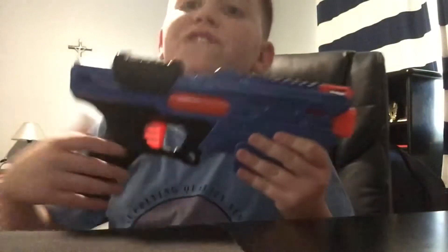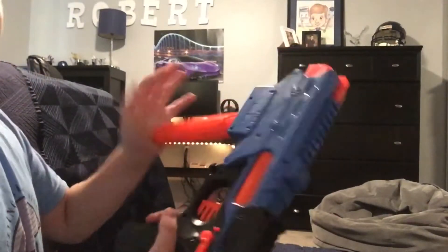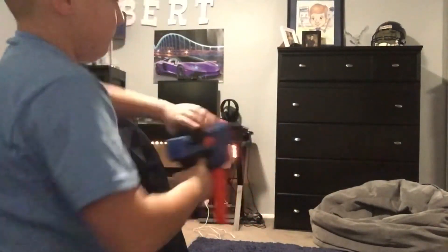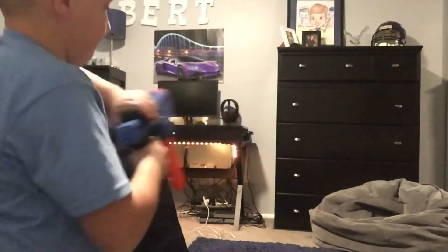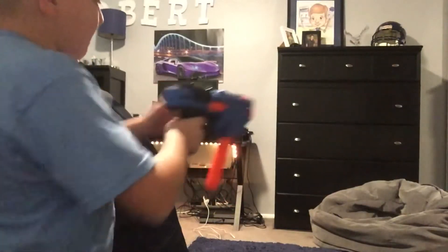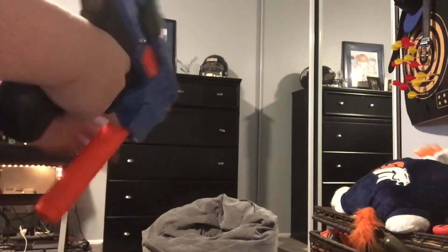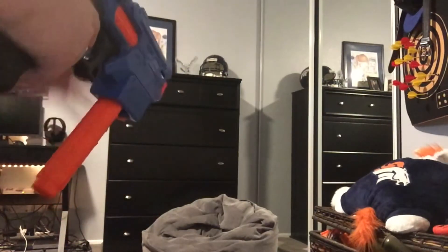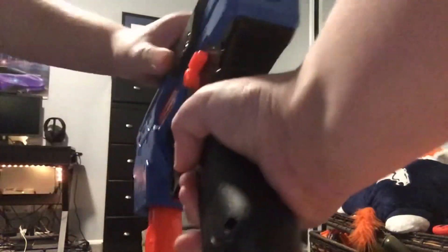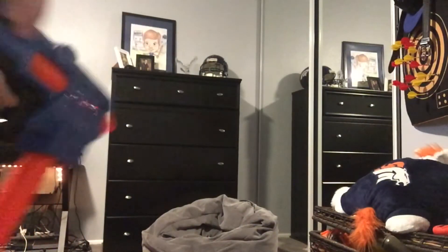Now I'm going to use the blaster with regular yellow Rival balls. Shooting in first person.